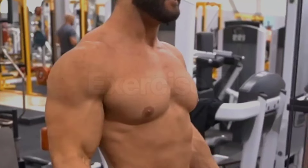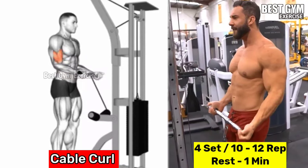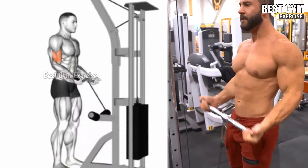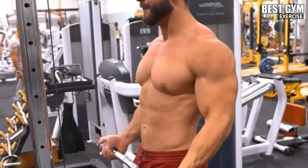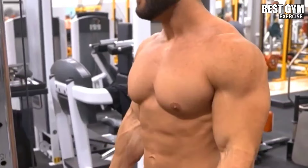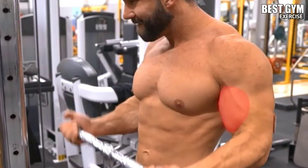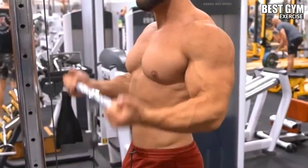Number 7: Cable Curl. Works the bicep and brachialis muscle. Stand in front of the cable machine with a straight bar or EZ bar handle and hold the bar with an underhand grip. Keeping your arms straight forward and elbows stable, curl the bar up toward your shoulder with controlled form, then slowly bring it back to the starting position with control over the speed. Select a weight in which your body remains stable and you can easily target the bicep muscle. Do 4 sets of 10 to 12 repetitions and increase the weight after each set.